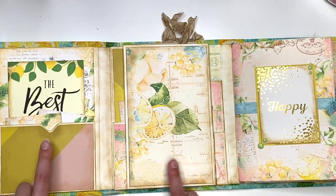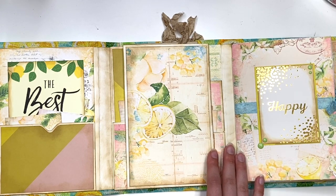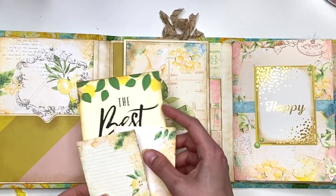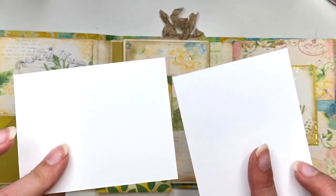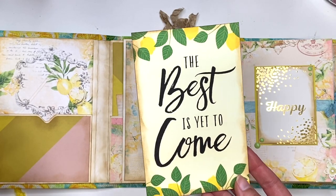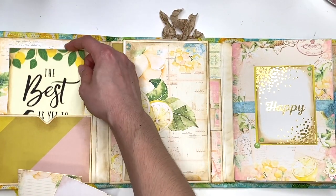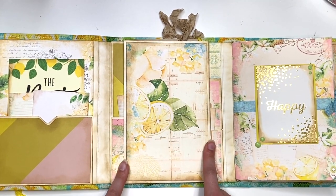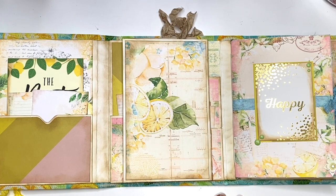So you open this up and I have a pocket here — and guys, I did inking around all of this, I did a lot of inking. I have this pocket here — that's that other paper, not from this collection — and I have some cut-aparts in here. Two of these are from the printable and you could do some journaling on there or add a photo to the back. They're so pretty. I also have one from the 'When Life Gives You Lemons' collection from Michael's — it says 'the best is yet to come.' The fact that you could print as many pages as you want is amazing.